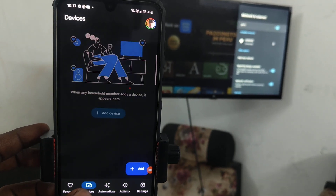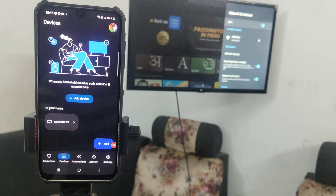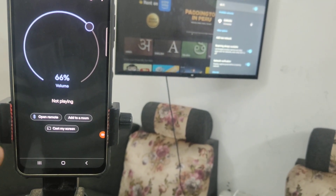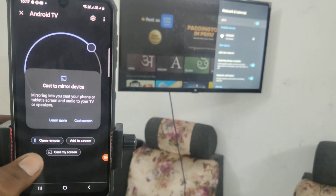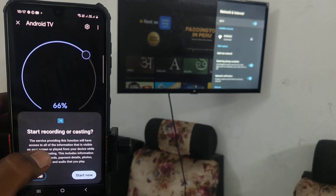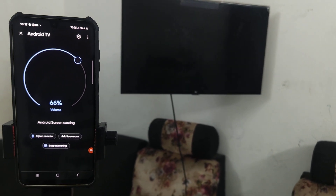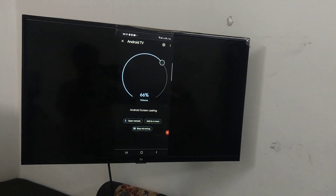Give all required permissions, then finally click on Devices. You will see the TV device listed — Android TV is showing. Click on it, then click on Cast My Screen, then click Cast Screen, and click Start Now. Your phone screen will now be mirrored to the TV, so whatever you see on your phone is also seen on your TV.